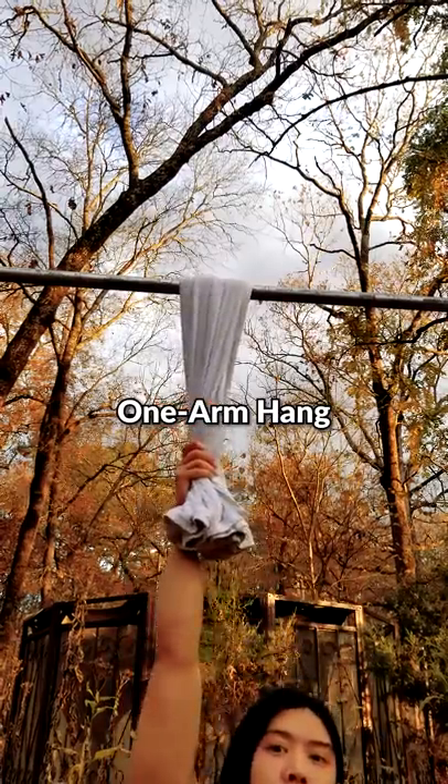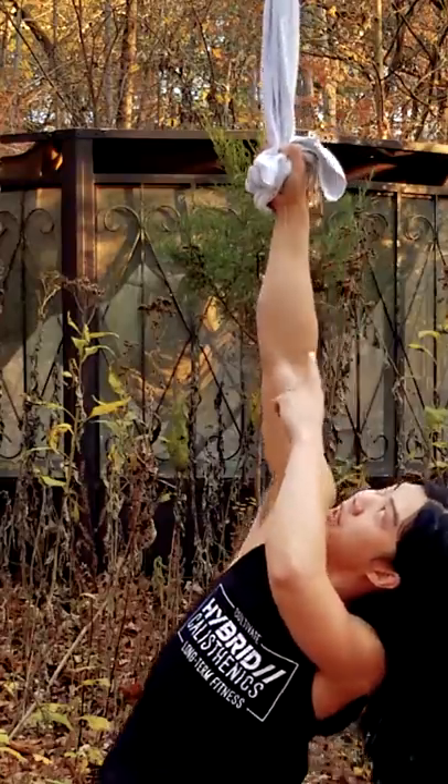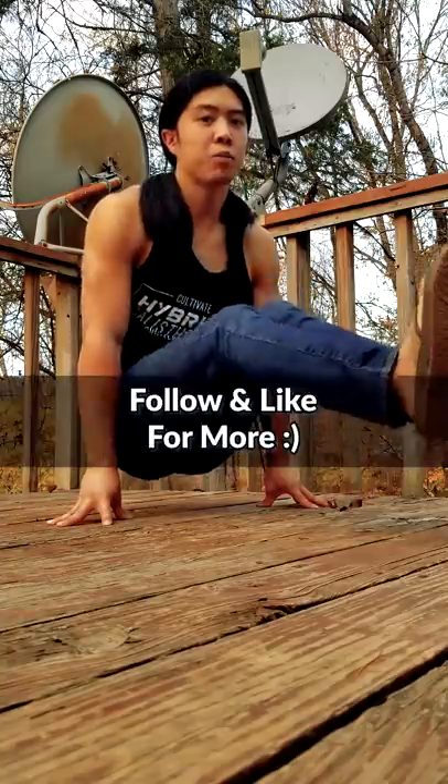Finally, you can try hanging with one arm. If you don't practice this, you lose it like I did. Let me know if you can do this without cheating like I am — I am cheating, see? Be sure to train your extension muscles with fingertip push-ups. I hope that helps you out. Have a beautiful day.